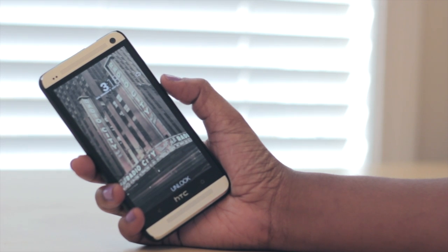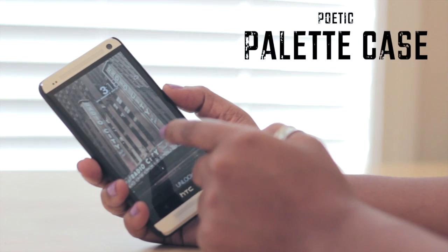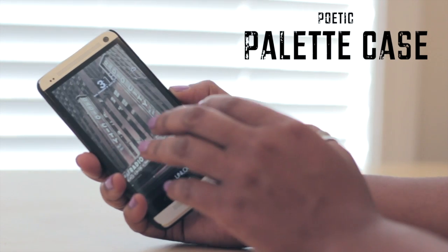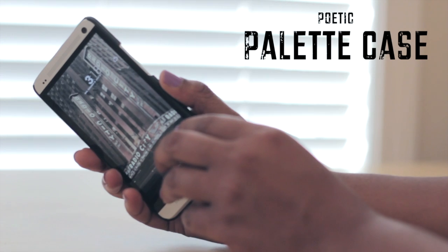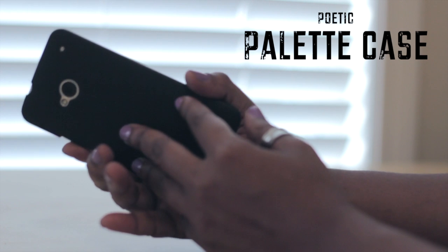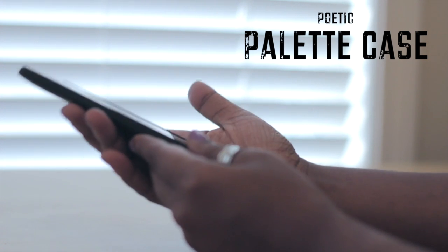Hello and welcome to TechMeOut. Today we're going to be taking a look at the Palette case which is made by Poetic. The one I'm currently rocking is for my HTC One, and I have to say I really do love the design of this case. It's very slim, it's very lightweight, and it does not take away from the phone at all — if anything, to me it adds to it.